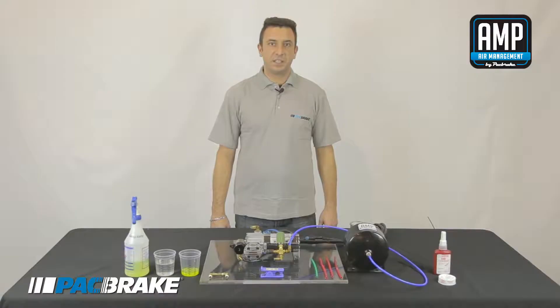Hi, I'm TJ with Pack Brake Company. Today we are going to go over our PRX-B Pressure Regulated Exhaust Brake Air System and our AMP Onboard Air Systems.